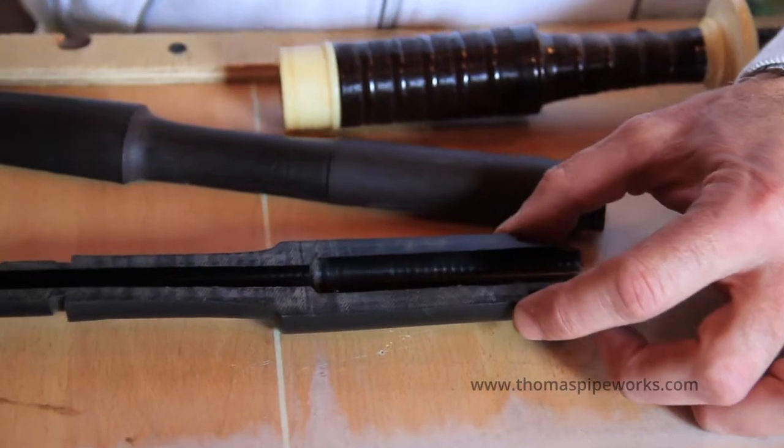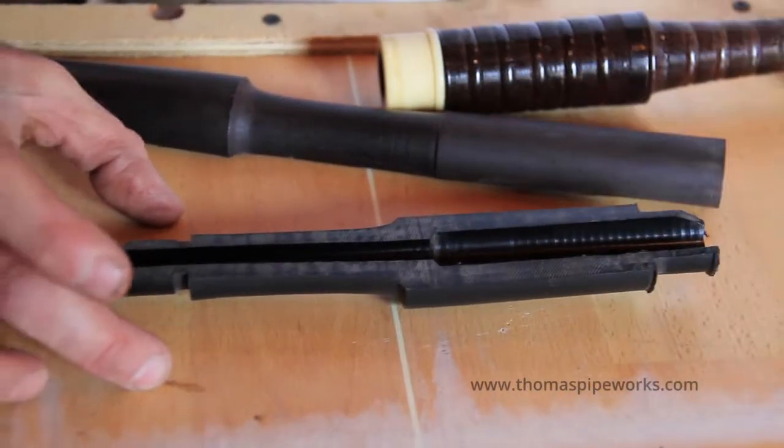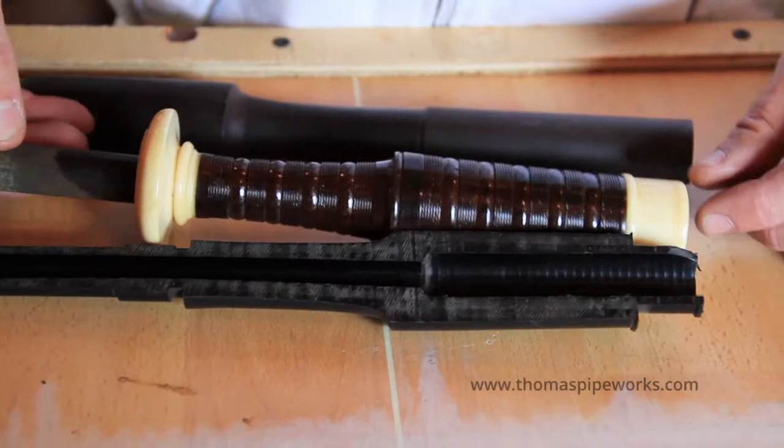Down here is where your ferrule would go, and right here is where your projection mount would go in comparison.